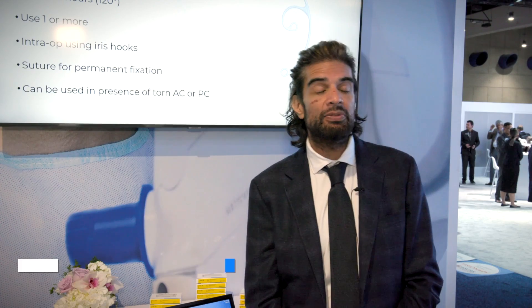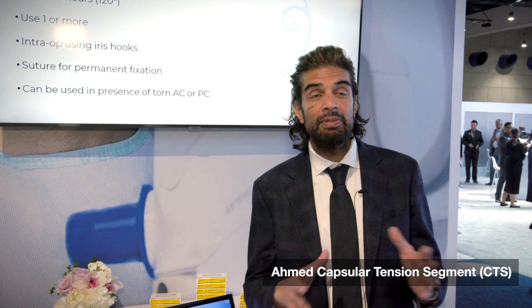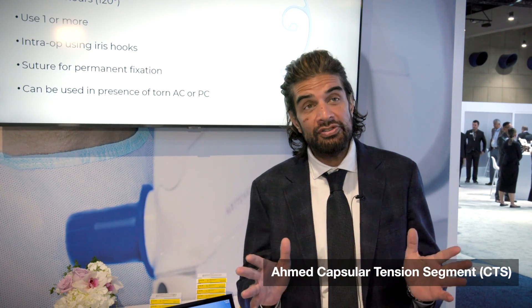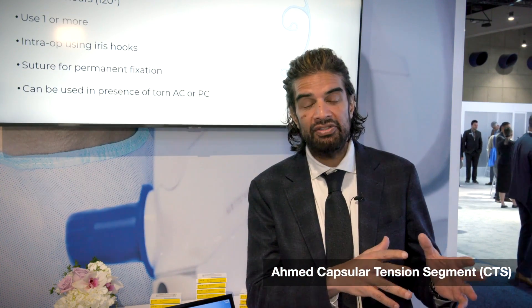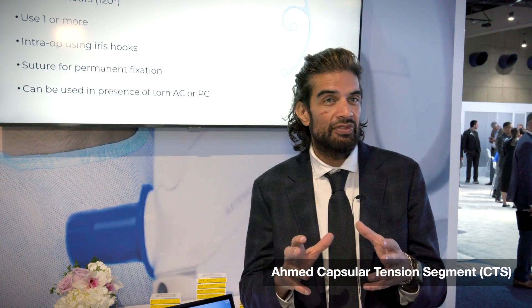The 6D and the 6E, both capsular tension segments, are used for more severe zonular dialysis. That's to use a measurement of zonular support. This can be based on the quantification of the dialysis — usually more than four or five clock hours — and/or the amount of phacodenesis, so both quantitative dialysis and more qualitative assessments of zonular strength.